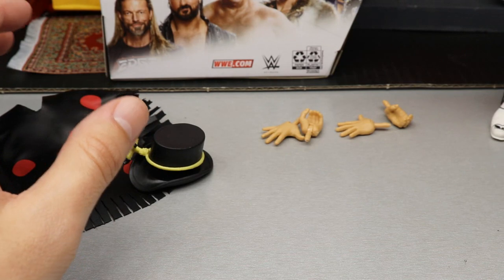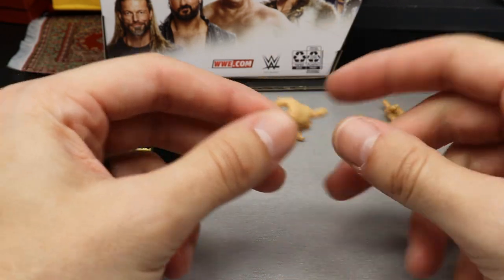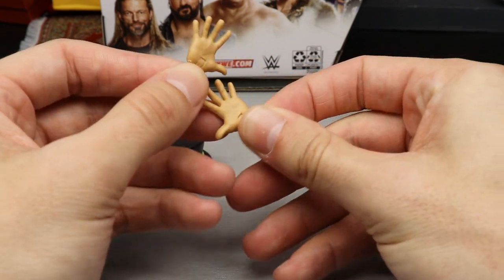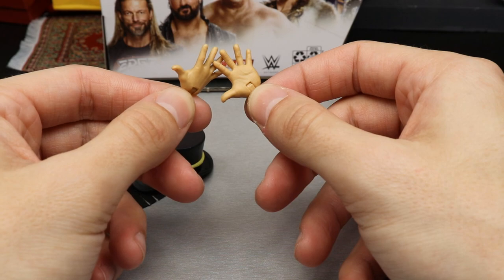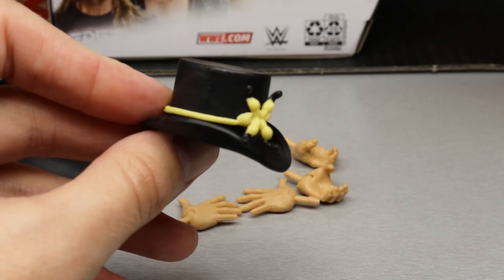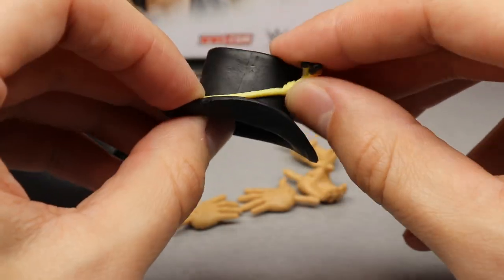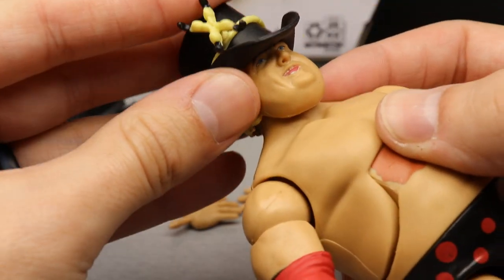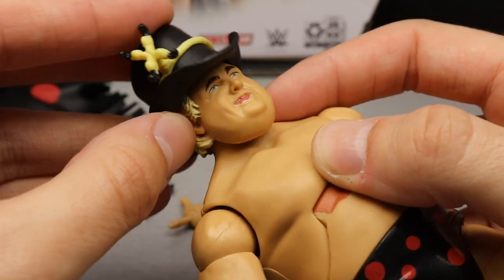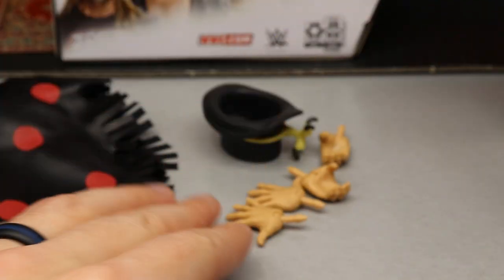Outside of the poncho, he comes with three pairs of interchangeable hands. Out of the packaging he has fists, choke-slamming hands — which are nice to see, though mic-holding hands would have been preferred — and wide-open hands. He also comes with his cowboy hat, which has a nice rope detail tied off in a flat yellowy gold-brownish color. The hat does fit on the figure, which is always something we love to see.